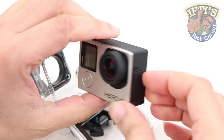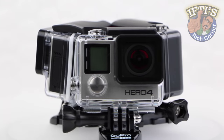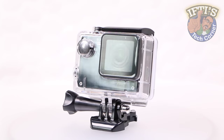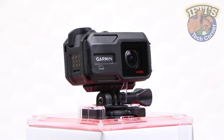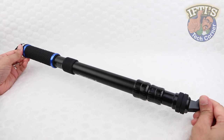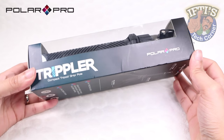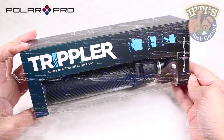GoPro could well be king of the hill when it comes to action cameras, dominating the market with their increasing range of small video capture powerhouses, but that doesn't stop other manufacturers having a good go at introducing their own. Regardless of camera models, some of the most popular accessories include extension poles, hand grips and tripods. PolarPro cleverly wrap all three accessories into one with their unique PolarPro Tripler.